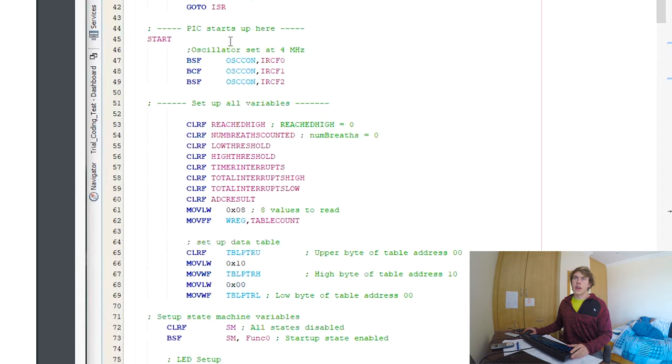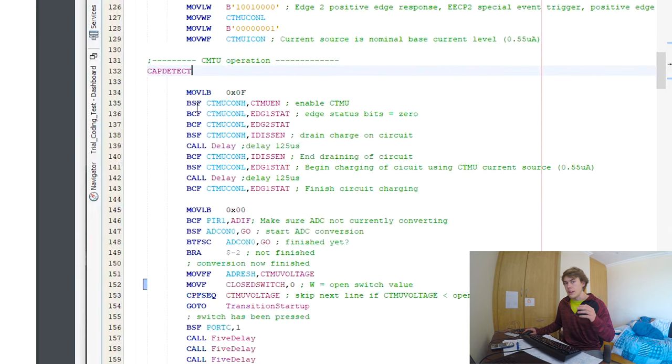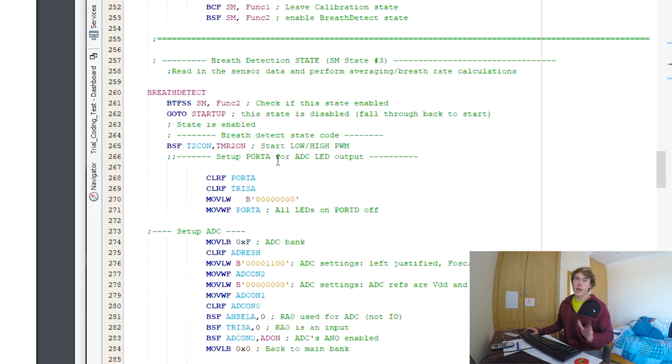The microprocessor starts up here, sets a whole lot of registers needed to set the oscillator at a certain speed — that's how fast the processor runs. It sets up variables and state machine variables, then we enter the startup state. From there we go to the capacitive detecting to see whether the capacitive touch sensor has been touched to start the system. If it hasn't, we stay in the startup state. If it has been touched, we transition into the calibration state, where the ADC measures the voltage on a certain port when the button is pushed and when it isn't, and from that decides whether to set the high or low threshold for the button press, so the software can distinguish a high or low press.